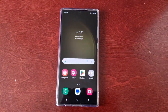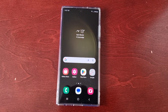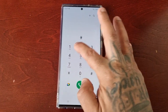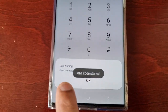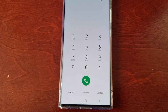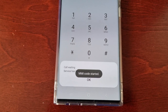The first method — not many people know about this — you have to use a secret code. Just open up the dialer and type in star 43 hash, then dial it. As you can see, call waiting service was enabled. If you want to disable it, open up the dialer again, type in hash 43 hash, hit call, and call waiting service will be disabled.